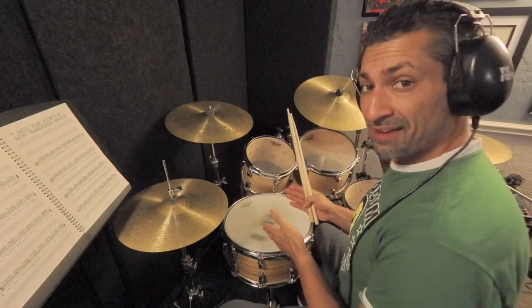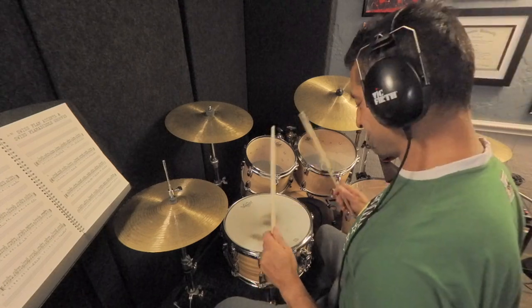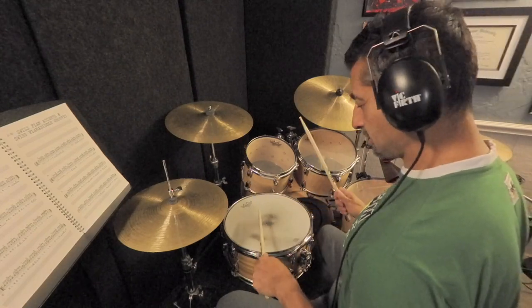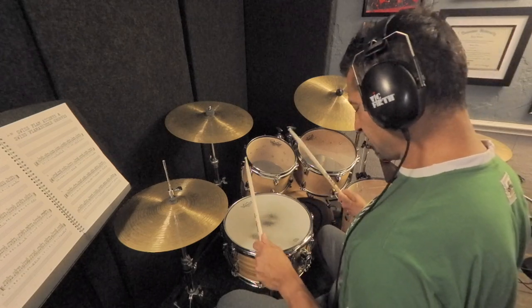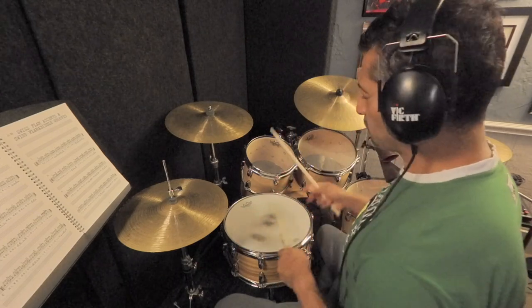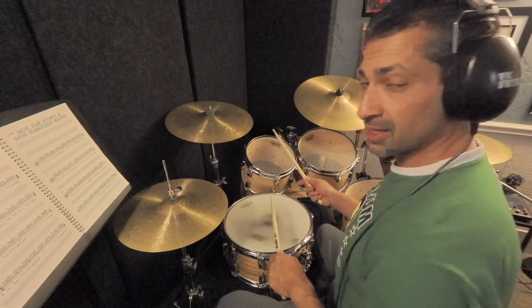In my first variation, I'd like you to take the flam and actually make it a flat flam — meaning both sticks will strike the drum at the same time. This is actually very challenging to do, almost as challenging as learning how to play a correct flam. So we've got regular flams, and we've got flat flams with the sticks playing from the same height. The goal here is obviously not to get the flam effect. So we're going to move the right hand to different sound sources and play flat flams instead of regular flams.